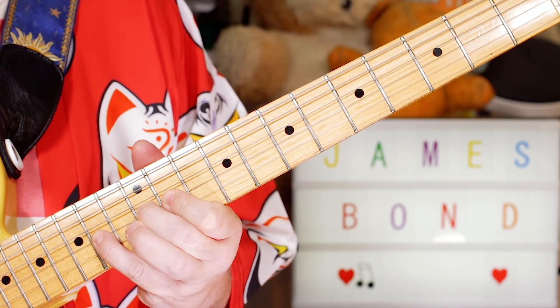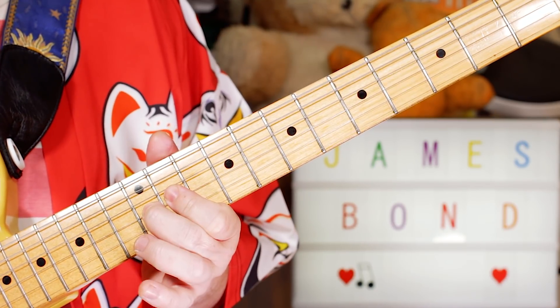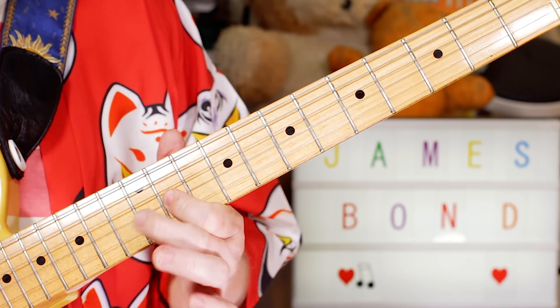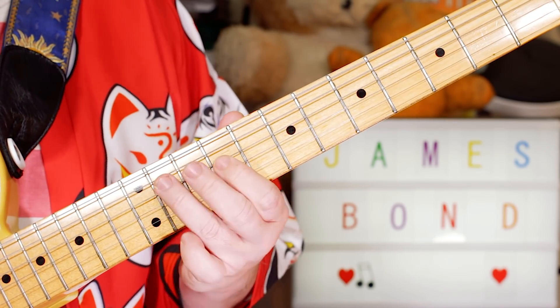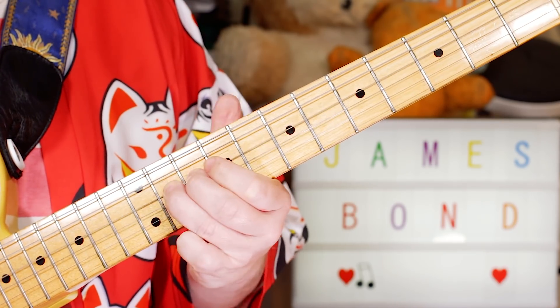It's going G, A, G, F sharp — 12, 14, 12, 11 on the G string. Then B, E, C sharp — 9, 9, 11. On the D string: 9 on G, 11 on D.